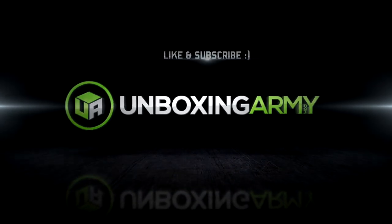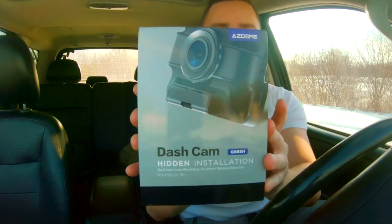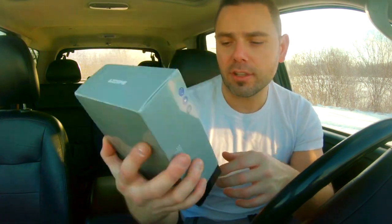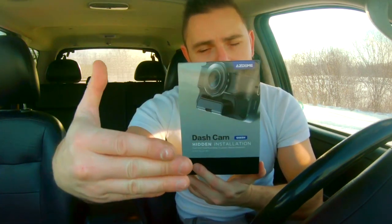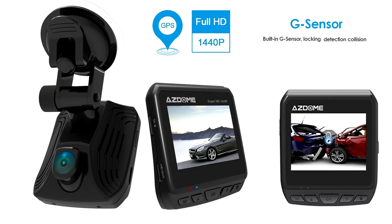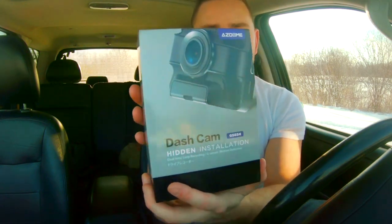What's up, it's Marcin from the Unboxing Army. Today we're going to be doing an unboxing for the dashcam GS65H. This is an AZ-Dome dual lens dashcam — hidden installation. I don't know what hidden installation means because I'm going to be displaying it to you, but it can record on the front and it records the passengers all at the same time. We're going to go through a couple of details and then show you some footage. Let's get into the unboxing right now.